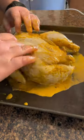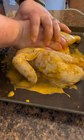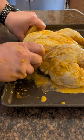If you're using a whole chicken like me, I highly recommend spatchcocking your chicken, which is basically just removing the spine and flattening it out by breaking the chest bone.